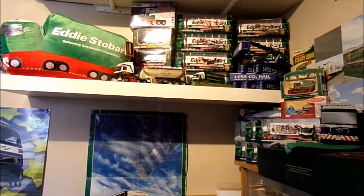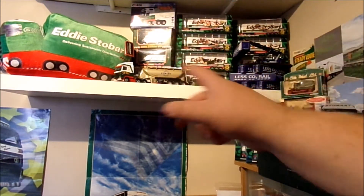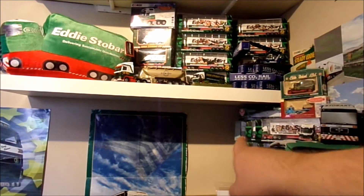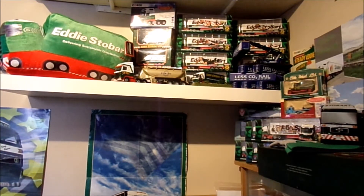I want to start off by showing you this shelf here, which I've had a little bit of a move around. I've moved the cushion up onto the shelf up here — it was over here — because the shelf has bowed a little bit down. I don't know if that's because it's an old shelf or whatever, so for safety reasons I've done that. It seems to have done the trick; it's not gone down any further.